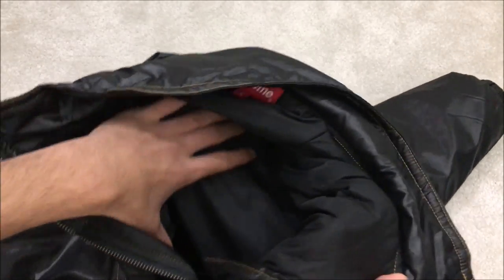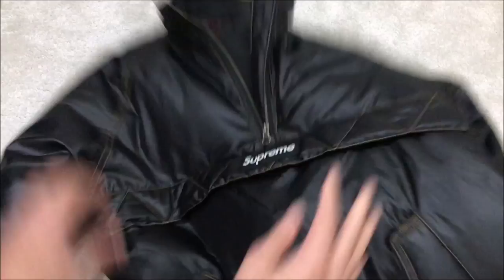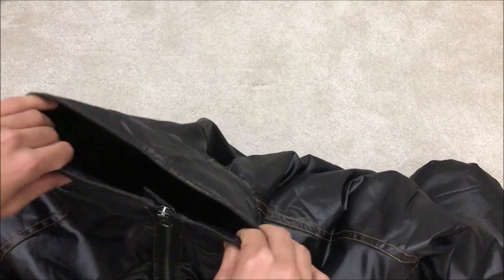It has very good insulation, so if you put this on and wear it outside in the freezing cold, you'll be sorted — you don't even have to wear anything underneath. It just keeps you so warm because it's kind of a puffy jacket. It is practical, it's not mainly for style.